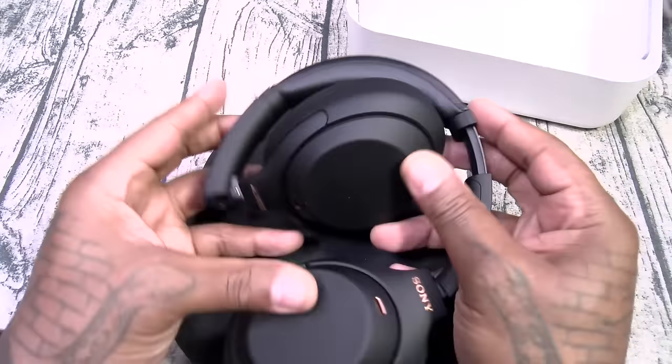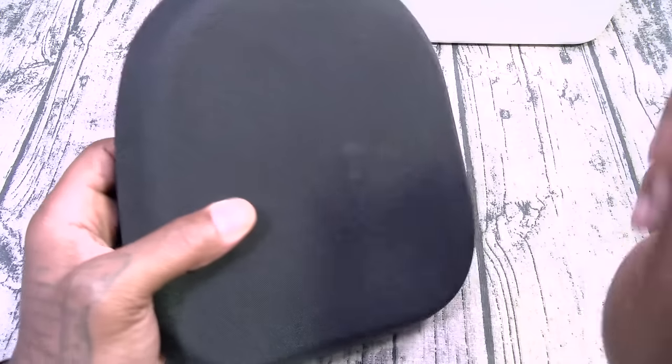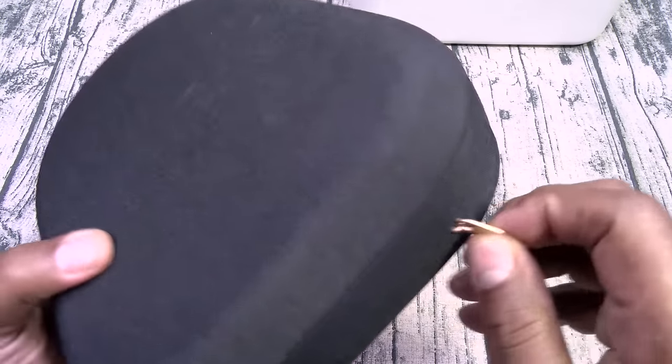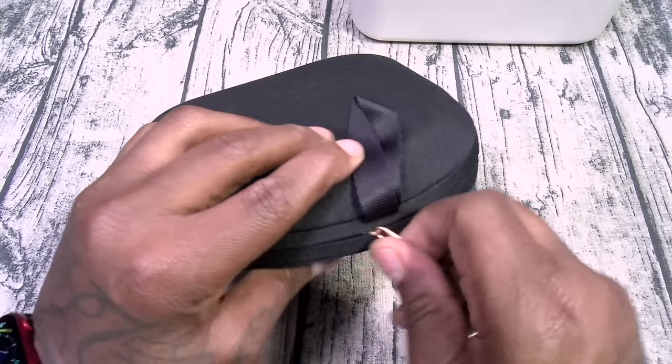Here's your case. Now the ear cups do not fold up like the M4s. As far as the case — nice hard shell. You got a little hook right here for a carabiner clip, and Sony branding on the zippers. I like that.